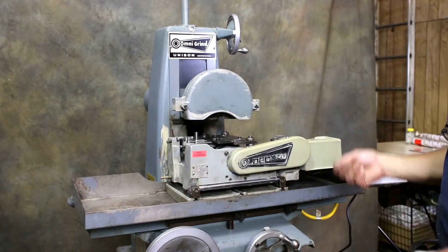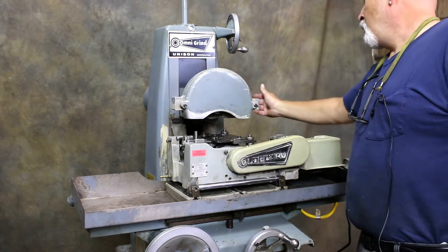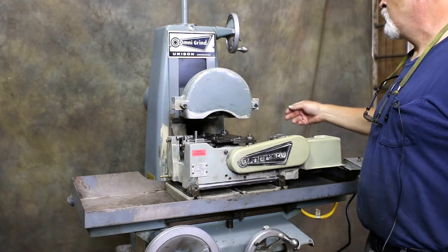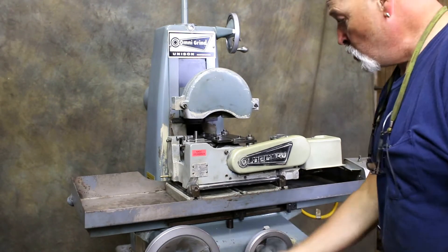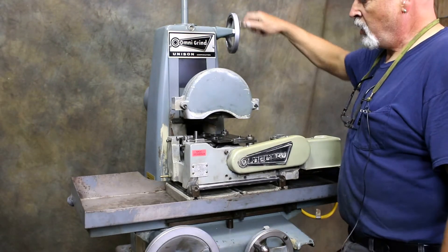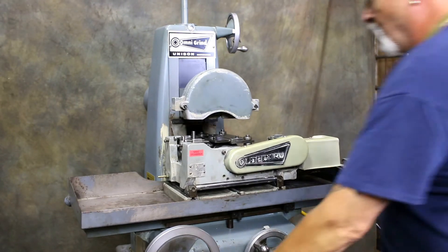It can have another person standing back there to help pull them through. It also has a Pope spindle, which is different than a normal Harig spindle. This is a one-and-a-half horsepower spindle. The machine is currently wired for 460 volts. The cross-feed mechanism is operated by hand, the down feed by hand, and the table positioning is all by hand — this is a hand-feed machine.